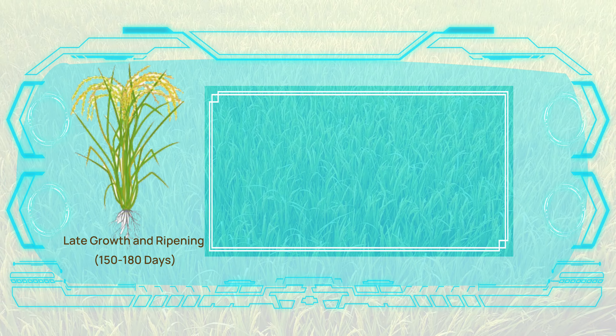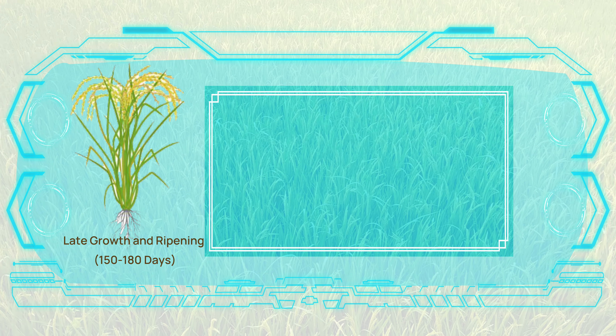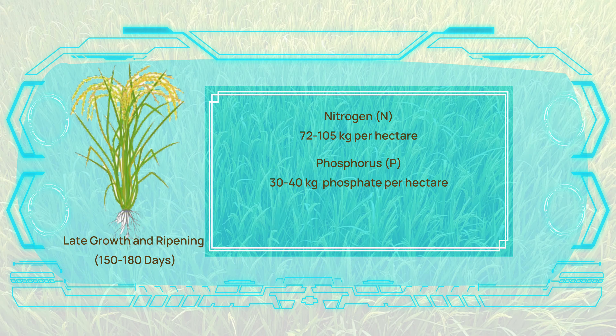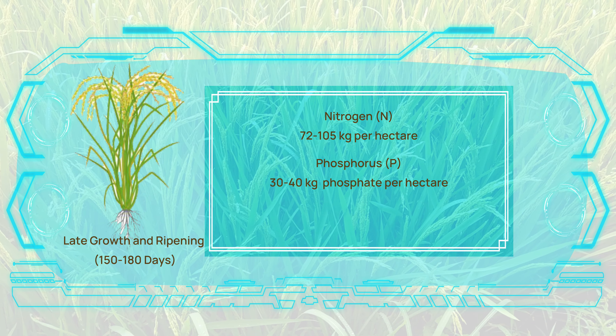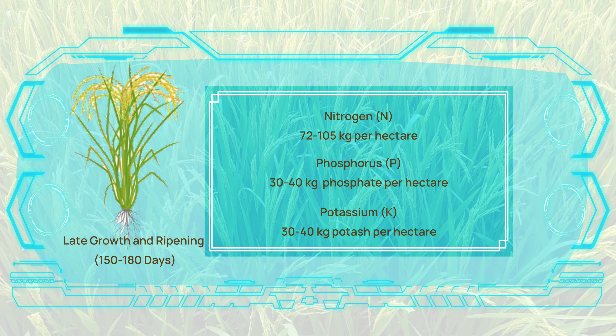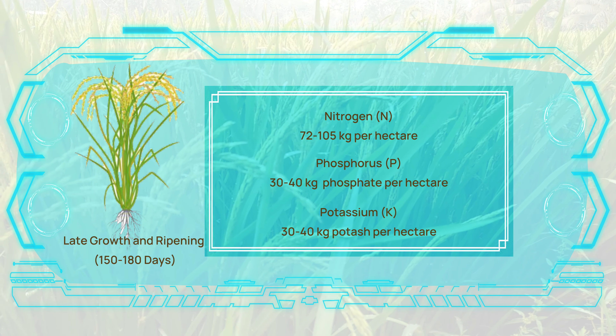This stage covers the fifth and sixth months. Nitrogen application should be reduced to prevent excessive growth. Phosphorus and potassium levels should remain steady at 30 to 40 kilograms phosphate and 30 to 40 kilograms potash per hectare.